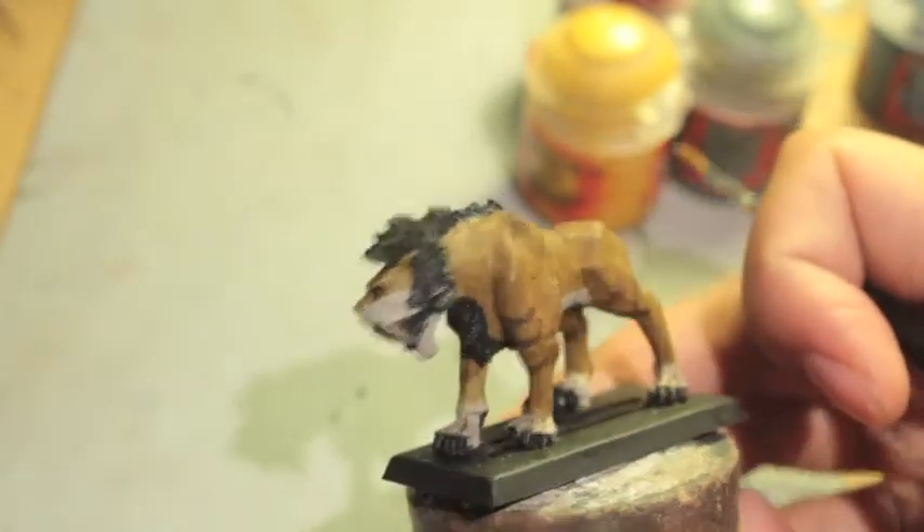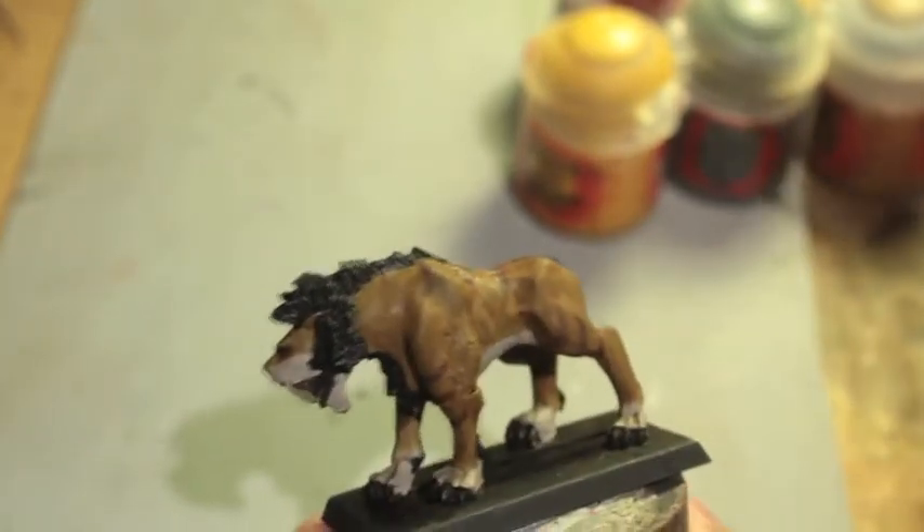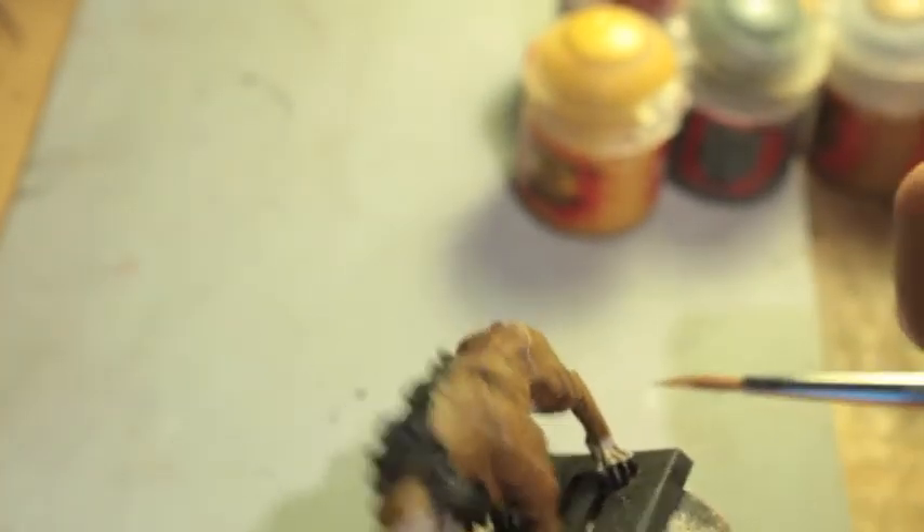Hey guys, welcome back. Here is our saber tusk ready for more painting. First thing, we're going to take XP 88 and we're just going to highlight back up the skin tones that got a little bit dark because of the shading.